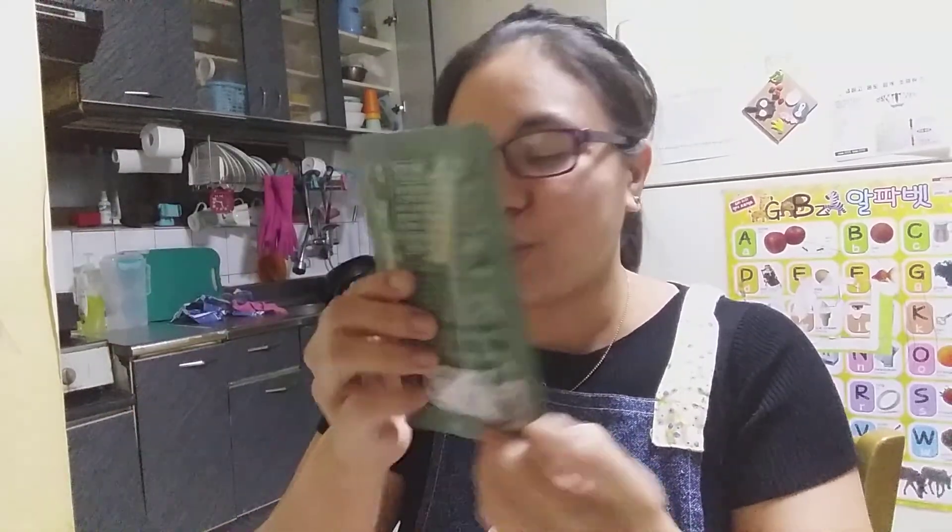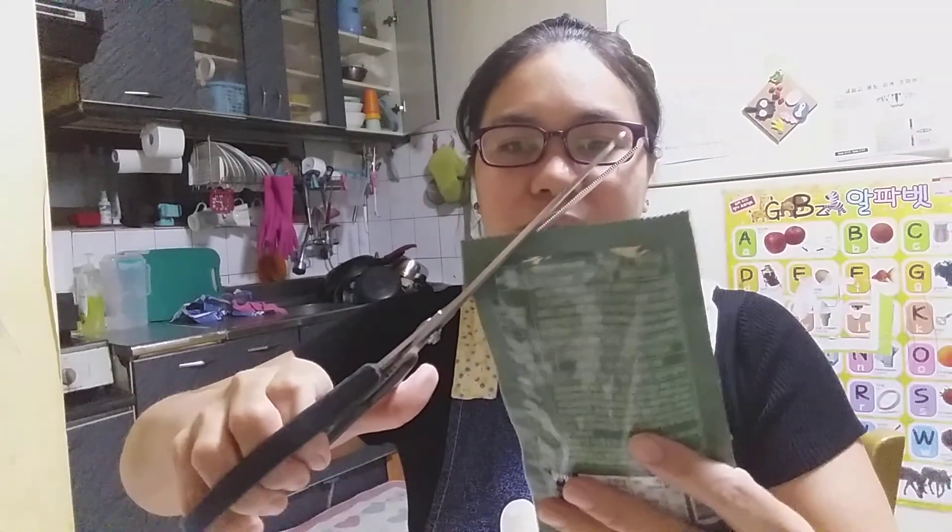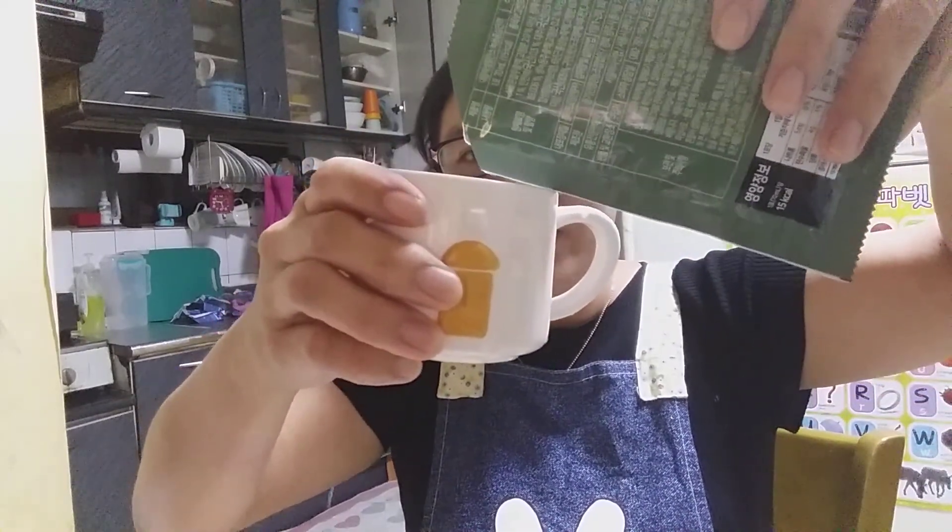Hello, good evening all. Today I want to show you a drink on my budget — green red ginseng from the deer and the ginseng mix. I want to show you how to drink this and what the color looks like inside. If you drink this, it's good for our body.